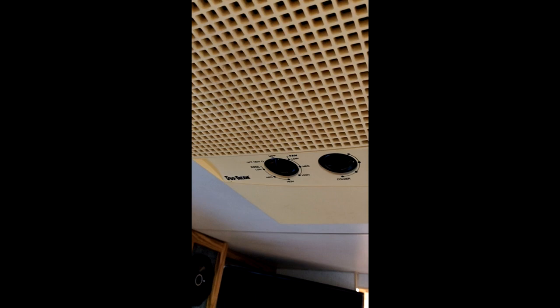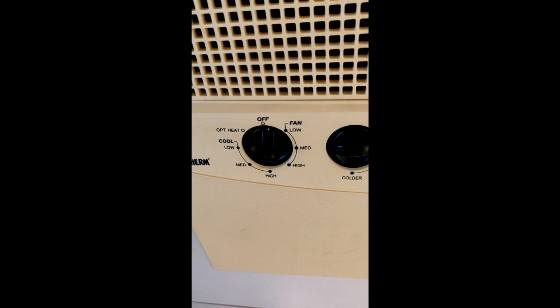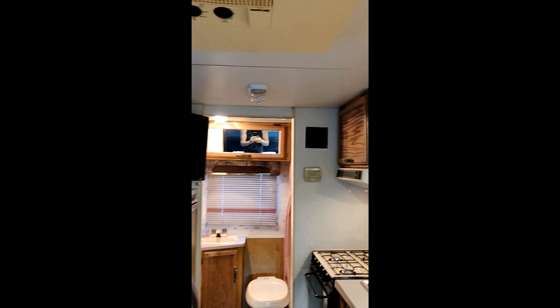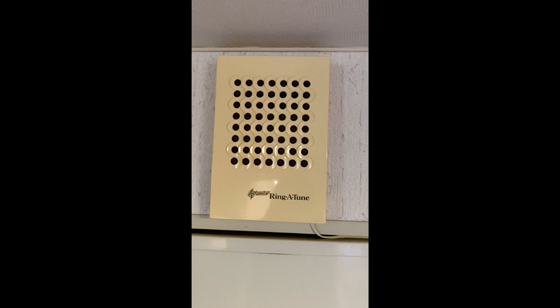If you're more than about 6'1" you'll probably have to watch out under there, but you get used to it. Here are the controls — you can see low, medium, high, and you can just run a fan if you want. I just tested it out a few days ago and used the heat because it was kind of cold — got nice and toasty.